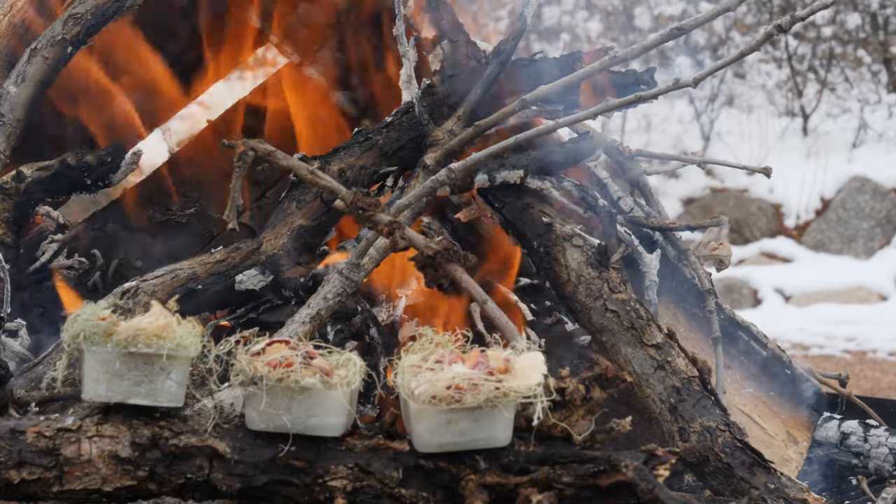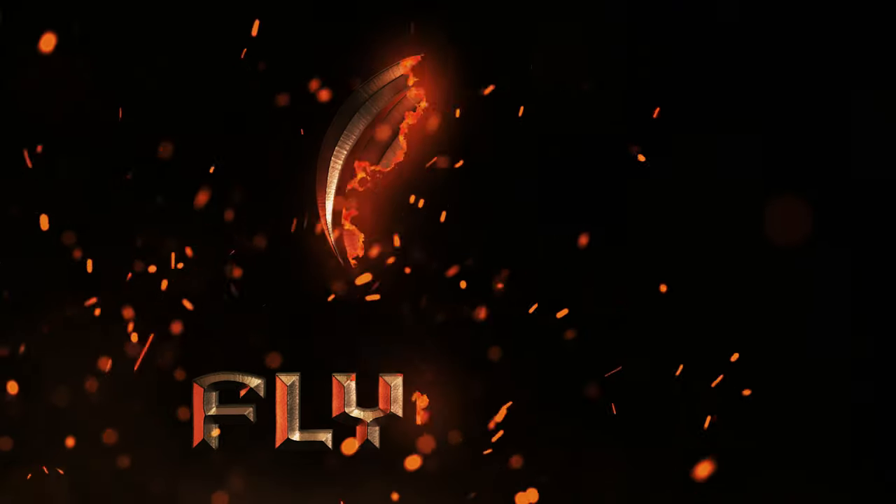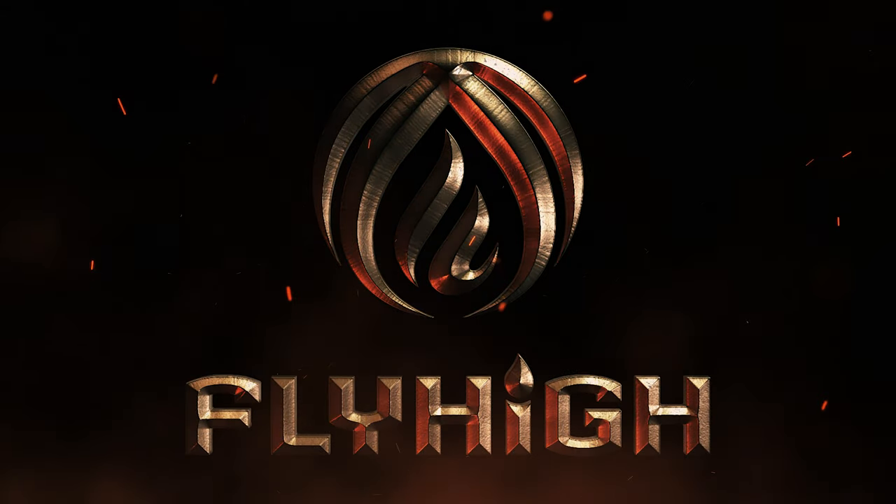Take the stress out of starting a fire and easily light your tinder the first time, every time. Fly High Fire Starters. The power of the light.